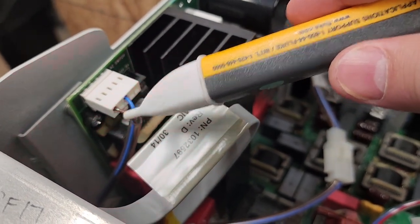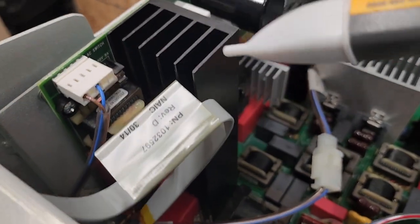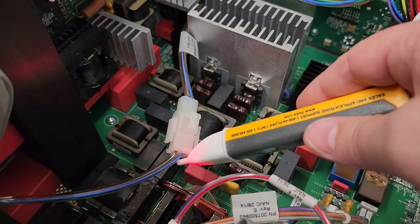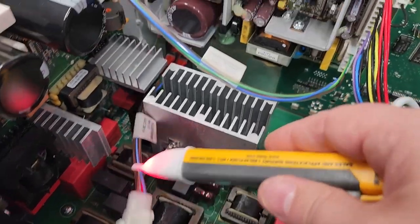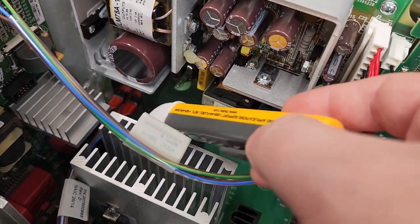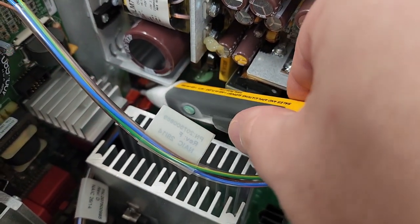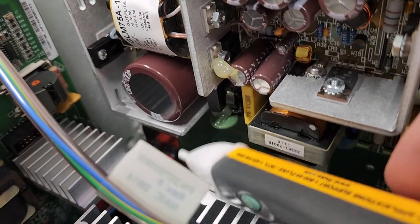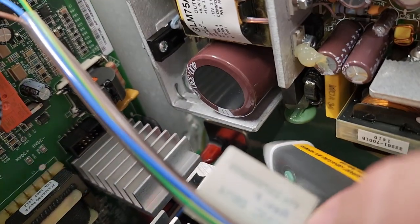Brown is hot, blue is neutral - this thing should be glowing no problem right here on my line-in power. Let's go ahead and stick this right down in here on the AC terminals. See how it's not even lighting up? The EMI box right down there is the problem.